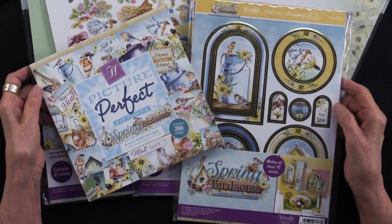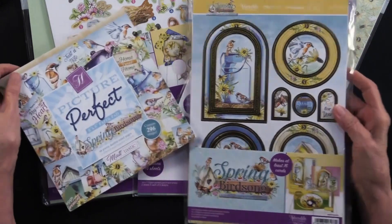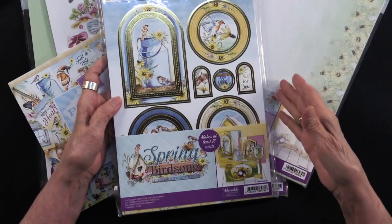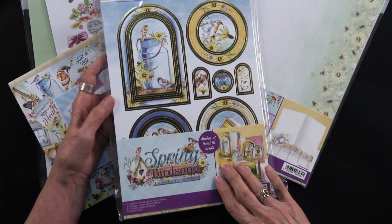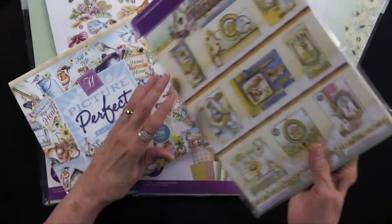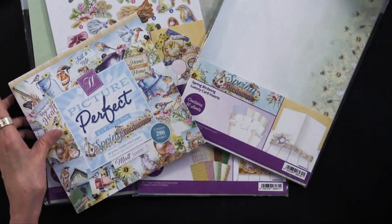The Spring Birdsong collection has several parts and pieces. We have the luxury topper collection — this will make at least 16 cards. It has the foiled pieces; in fact there are 112 foiled pieces. There are eight foil cardstock, eight printed cardstock, and there is an idea sheet included so that becomes the base of what we do.